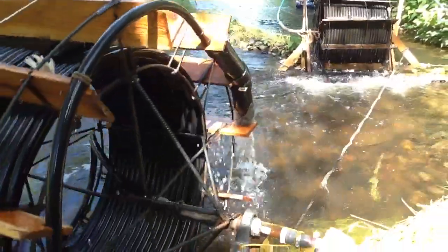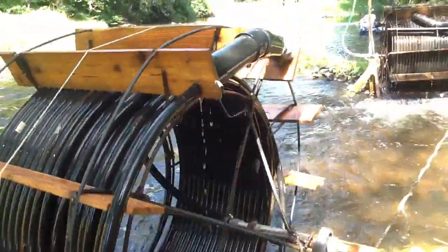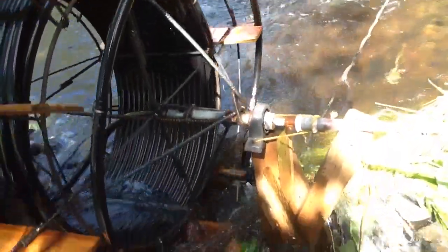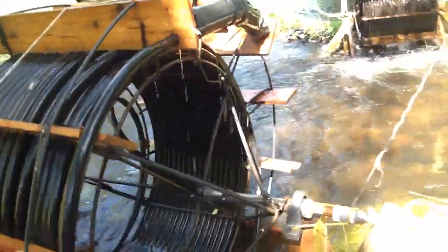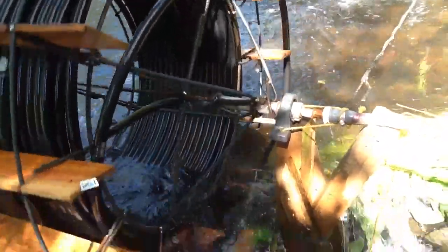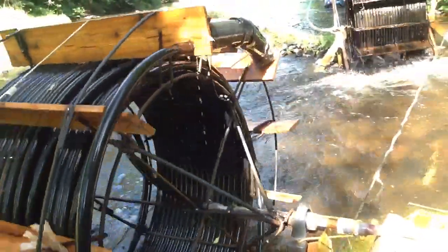We'll follow the scoop. The scoop is three-inch ABS plastic, and you'll notice there's a little black eighth-inch hose out of it. When it dips down into the water, air comes out that hose and allows it to completely fill. When it reaches the end, a little bit of water comes out. It picks up close to two pounds of water.